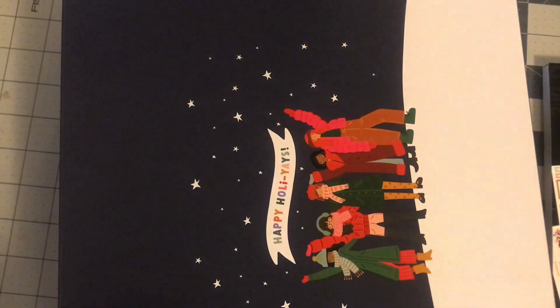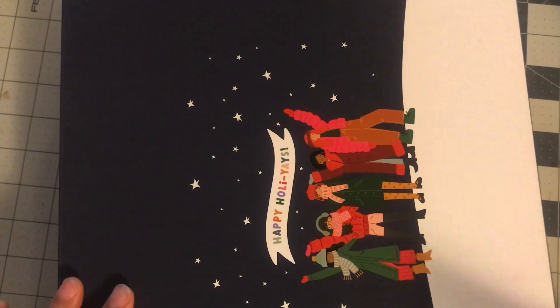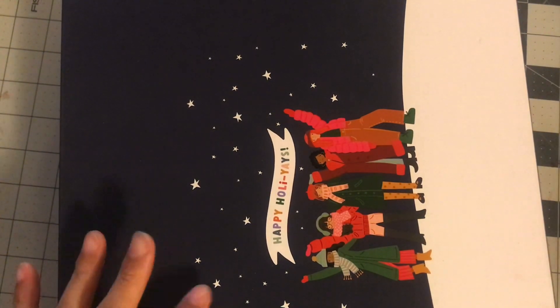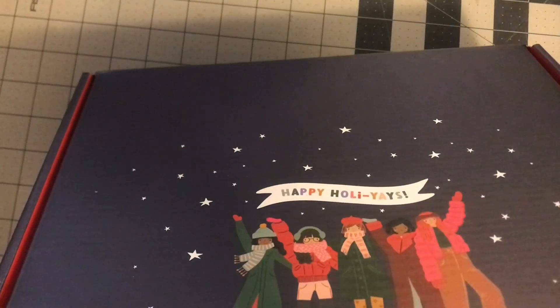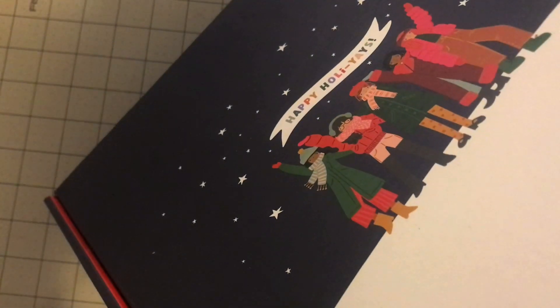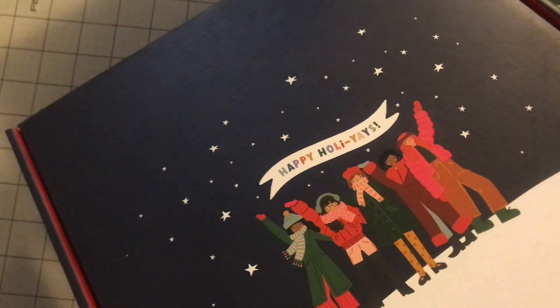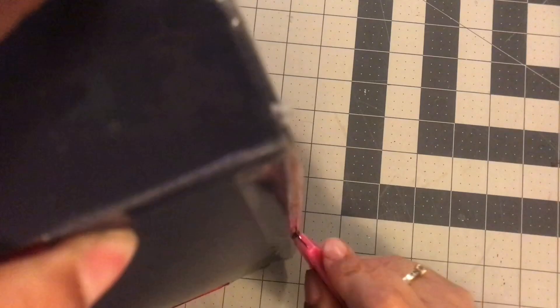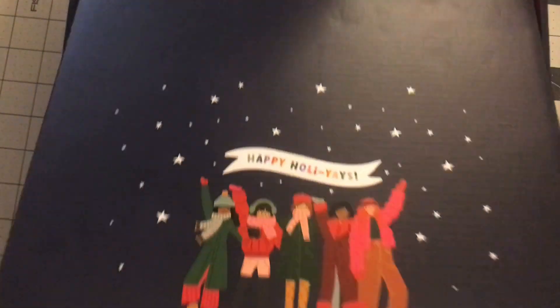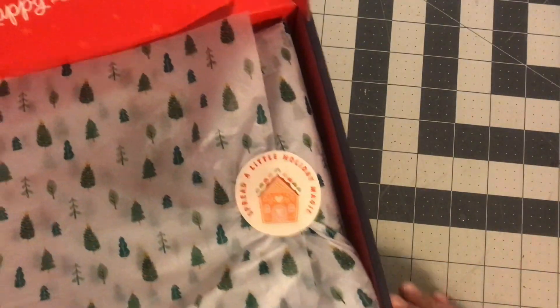They had sales pretty much all weekend and I bought stuff three of the days of the sale. I want to go through all of that with you guys. The very first thing I'm excited about is this Happy Holidays box. I know Christmas is almost over but it was on sale and I need something for next year. The main reason I got this is because this box is supposed to have green discs, and I wanted those green discs.